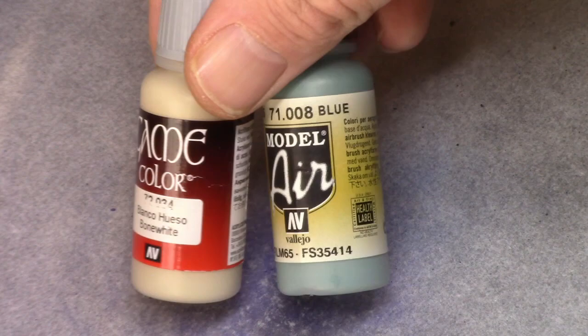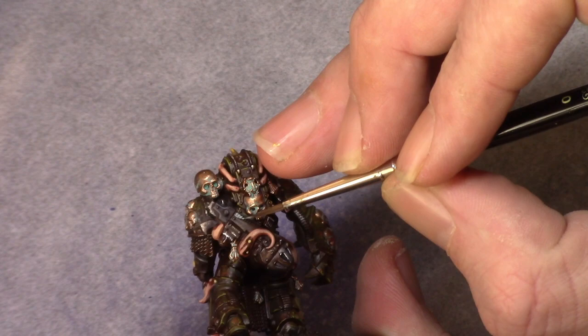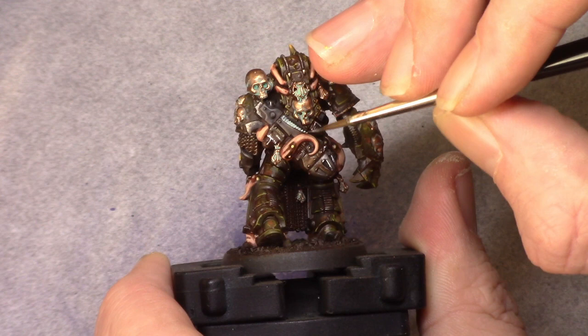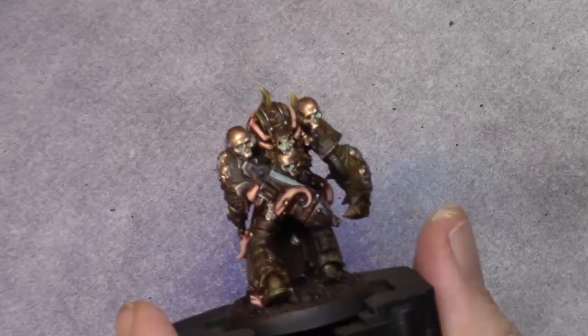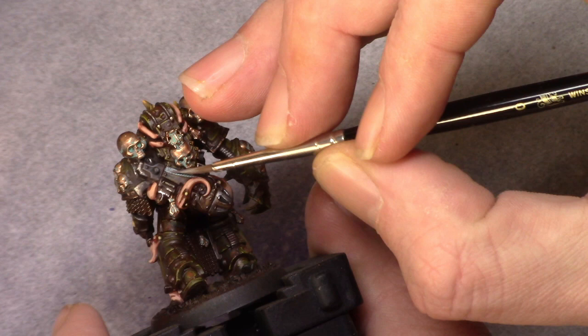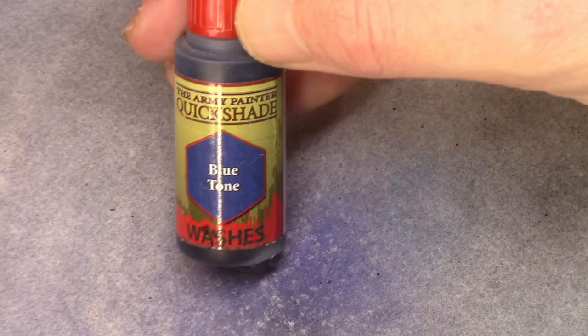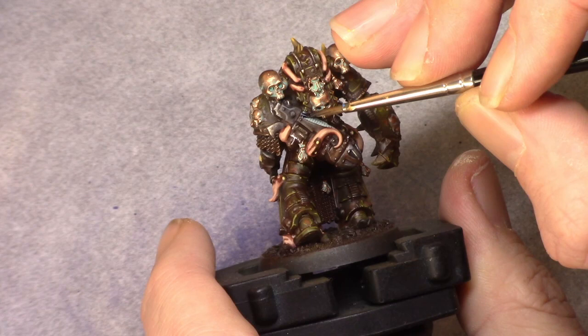Then it was time to paint the plasma core and I decided to keep it really simple. I made a mixture of two parts blue and two parts bone white and just blocked the entire area in. The gun is on the model's back and it's not active, so I wanted just a little bit of a blue effect. I added four parts dead white to that mixture and dry brushed over the blue part, then used blue tone and carefully washed it in, letting it run into the recesses.